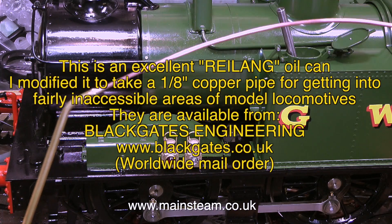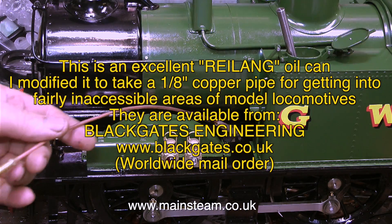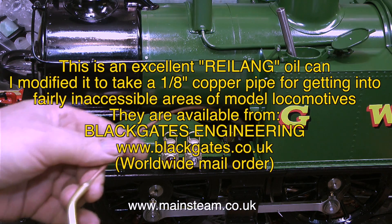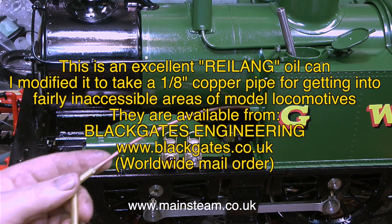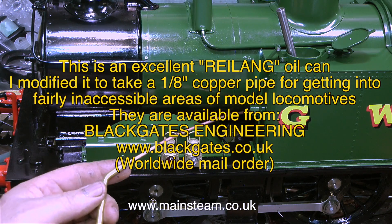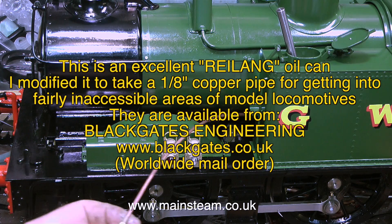I'd like to show you this — this is a Rylang oil can. I'll put the spelling on screen. I have three of these, and the first one I bought over 35 years ago, and it's still as good now as it was then. The best thing about Rylang oil cans is that you only have to buy them once. I buy mine from my friends at Black Gates Engineering — the address for Black Gates is on screen as well.